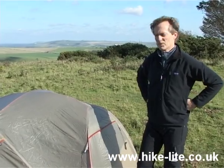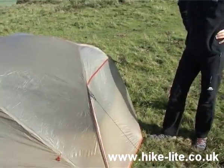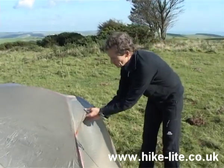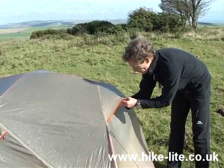Now at this stage we haven't attached any of the guys, and yet the tent is already quite stable. The guys have all been attached now, and now we've got a very, very rigid tent. The only thing left to do is these spacers here, which are used for holding these areas apart to improve the ventilation.